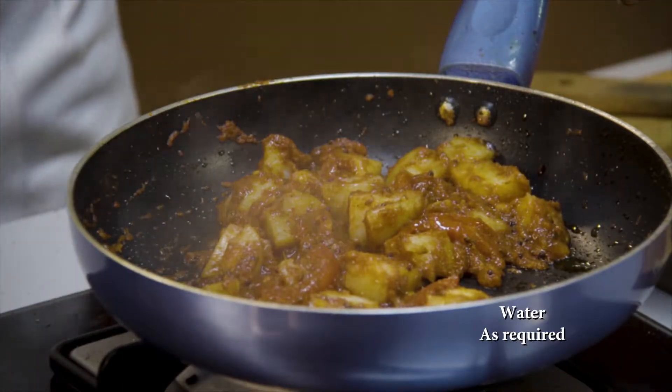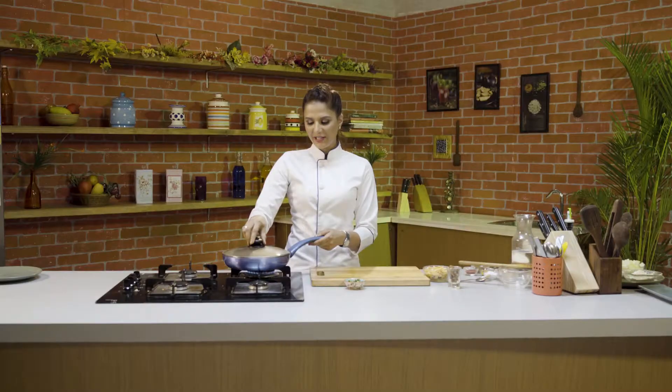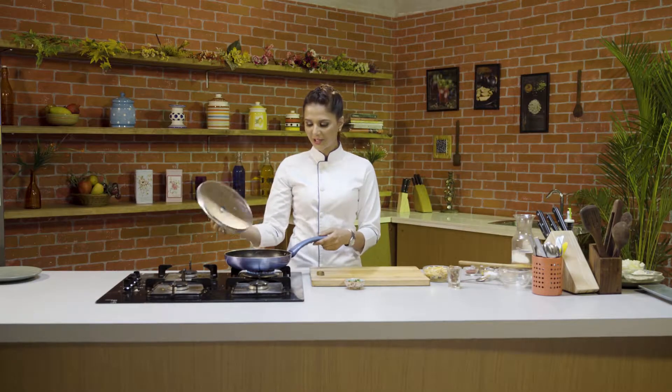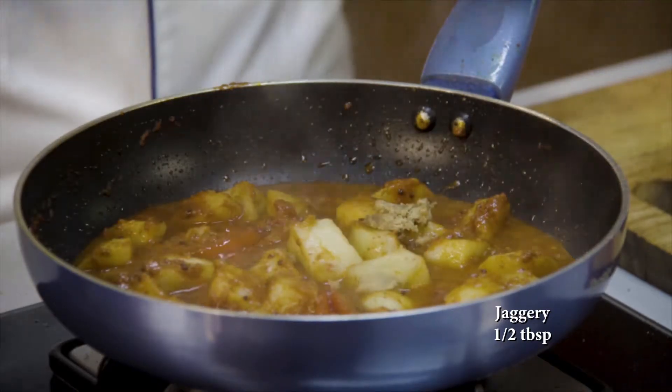Ab mein usmein daal rahi hun paani, aur isku hum pakayenge. The potatoes need about 5 to 10 minutes. Ab isme dalenge jagari — jagari yaani ki guhl — thoda sa, just to balance the heat.